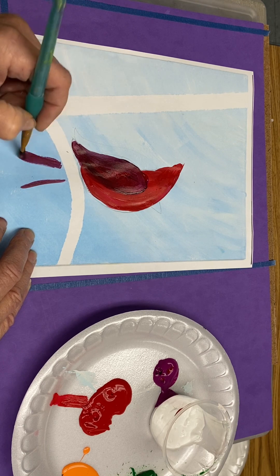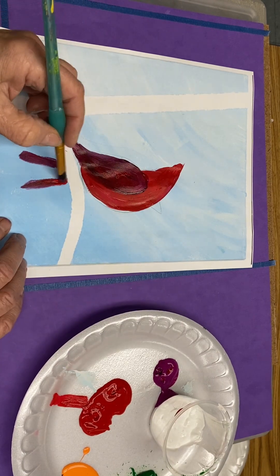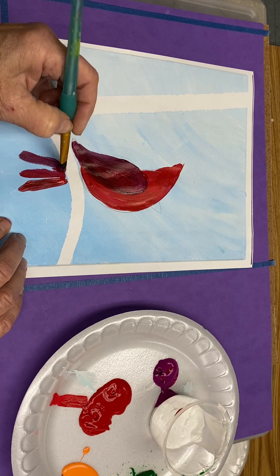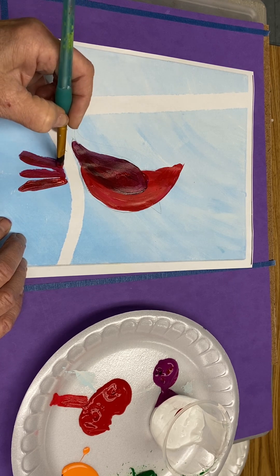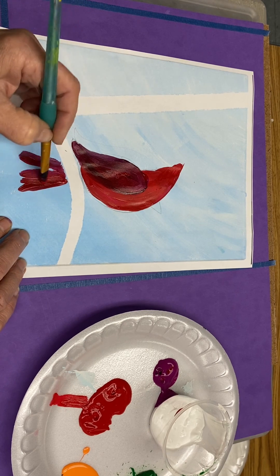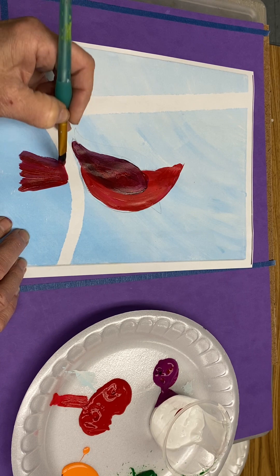It can either be separate feathers, like three separate feathers of red and magenta — one, two, three — or you could blend them all together. Either way is nice.